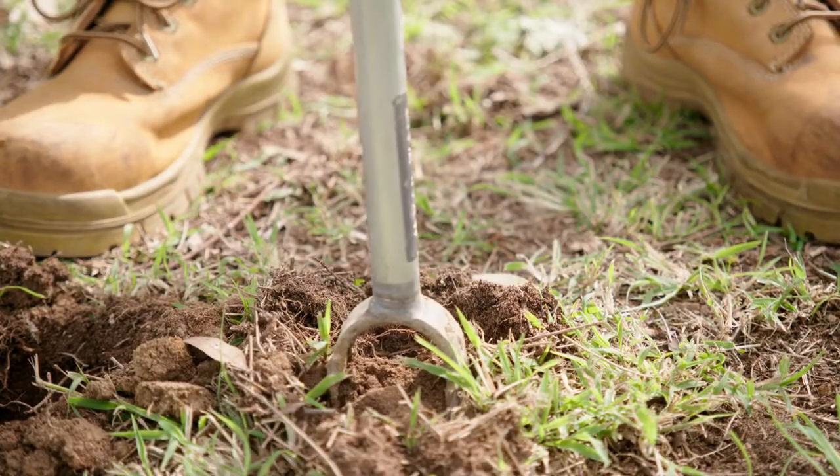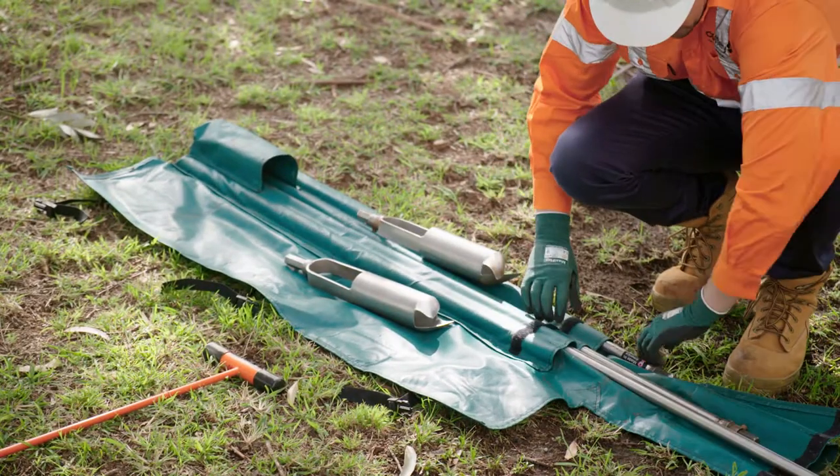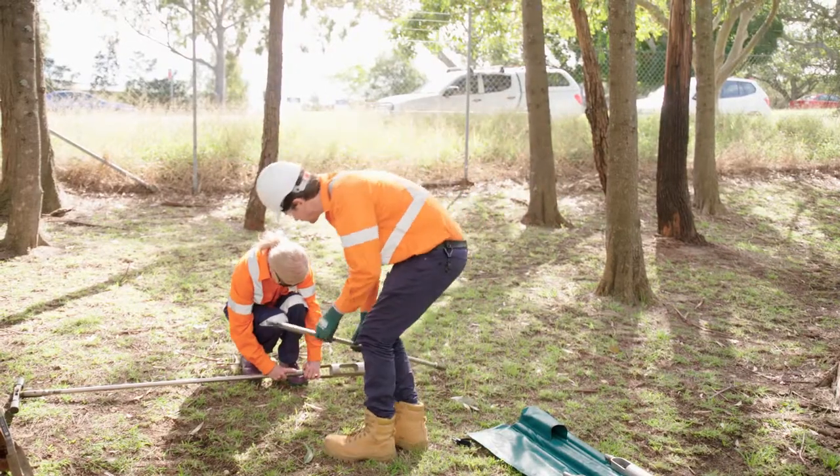Overall the feedback has been quite good around the different types of hand auger handles that we've had. There have been some challenges with the different types of soils and the areas that we work in, because we can go on to any type of site that's out there.